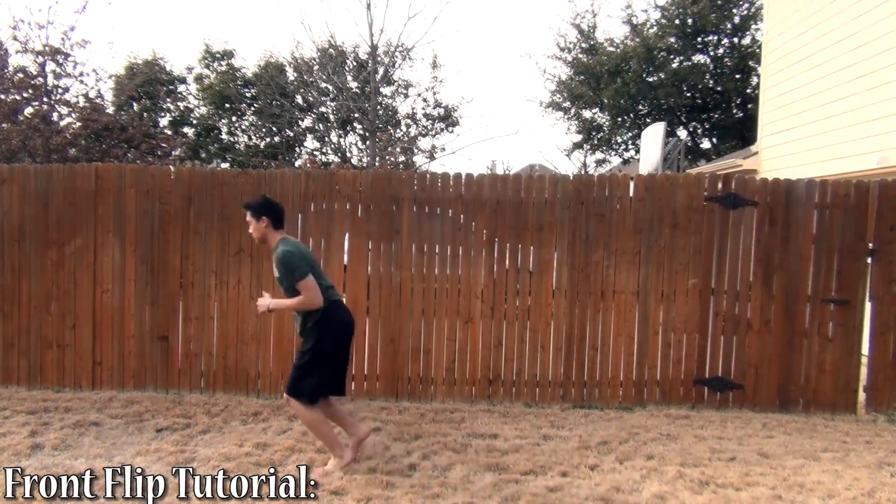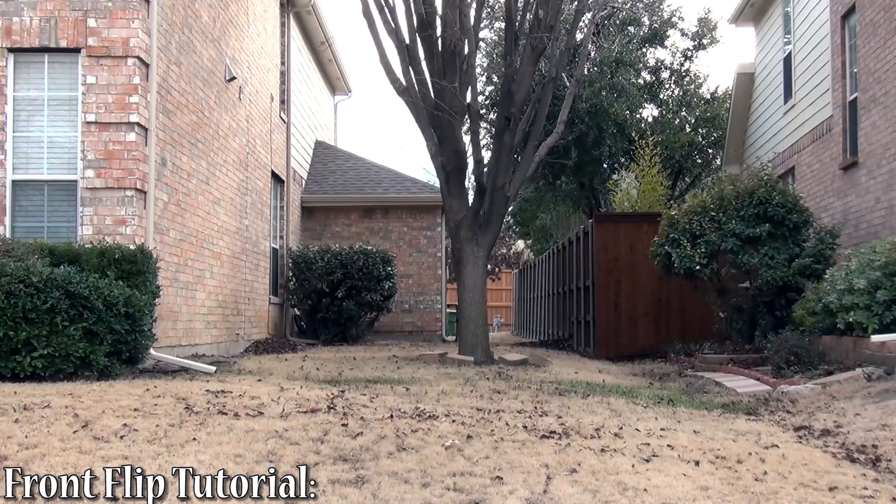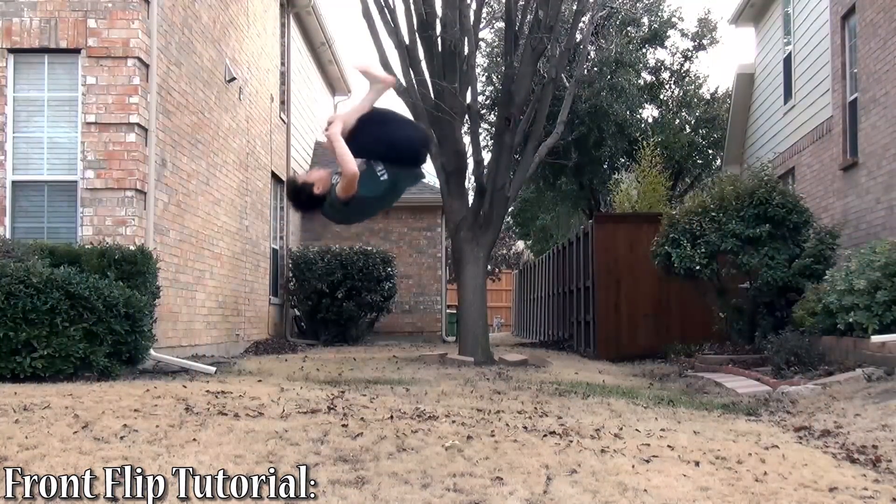Hey everybody, welcome to my front flip tutorial. I'm pretty excited to release this video because this is probably the most requested tutorial that I've received. Hopefully you guys learned something from it and enjoy.